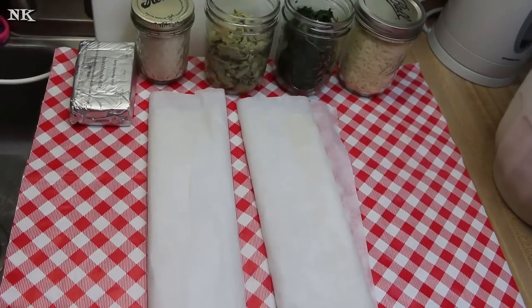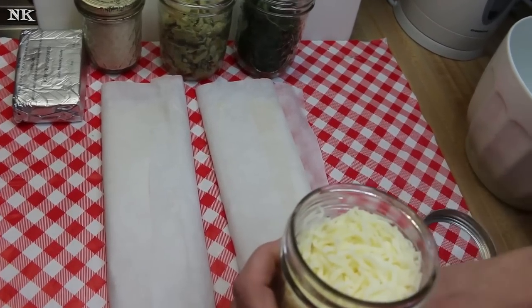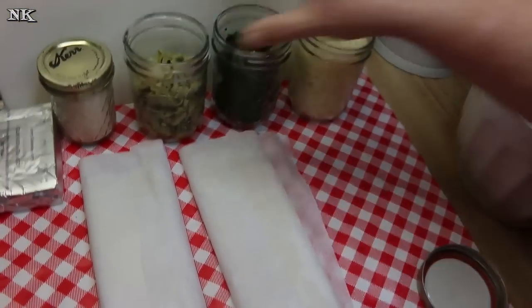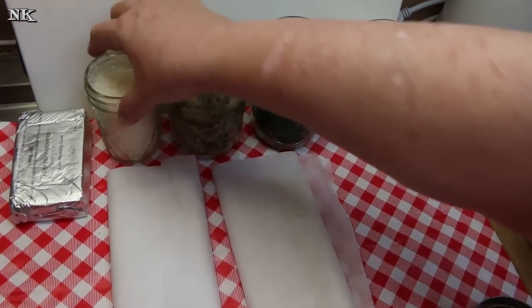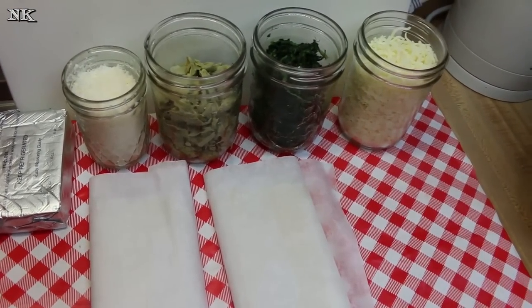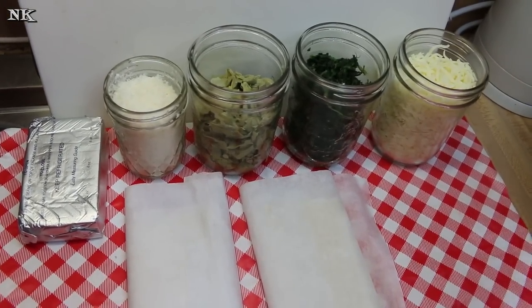We're gonna go over all of the ingredients for our artichoke and spinach braid. This is kind of like if you took artichoke spinach dip and wrapped it up in a puff pastry shell and it was braided to look pretty and make it more delicious, because when you eat first with your eyes.